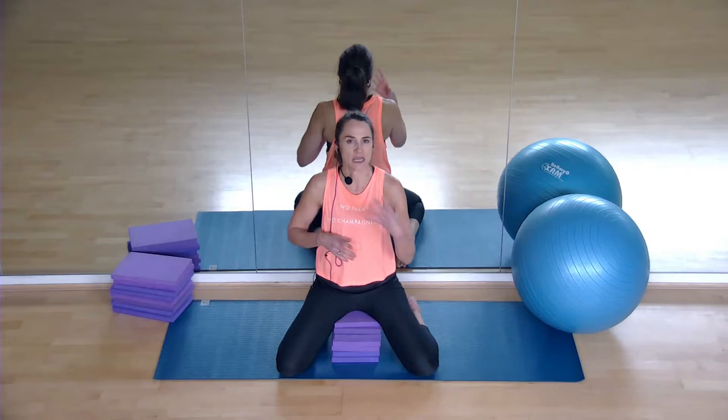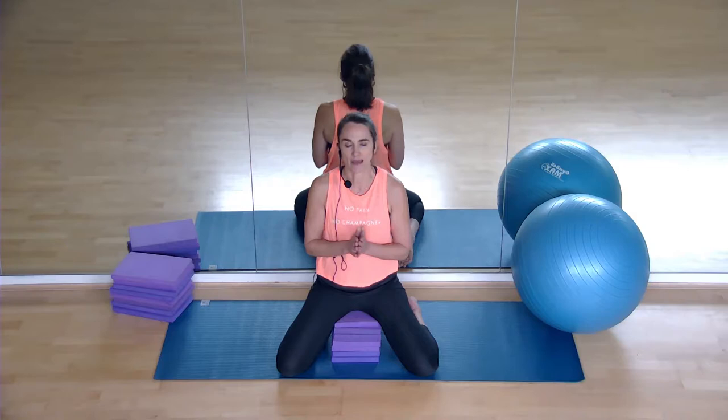This is your pelvic floor workout. I'm not going to do any explanation — we're going to get straight into doing your pelvic floors. You don't need to be watching me right now, you just need to be listening to me. Hopefully you've already watched your pelvic floor masterclass so you know how to connect to your pelvic floor.